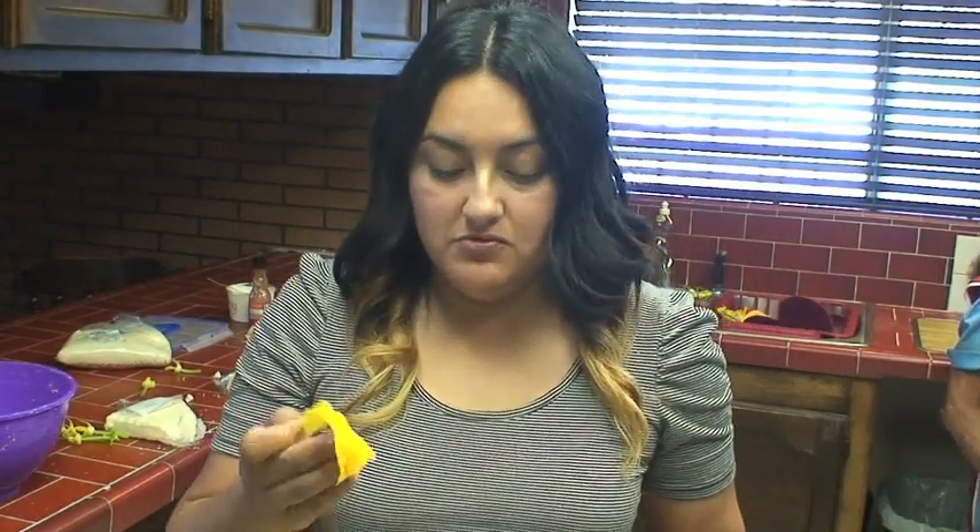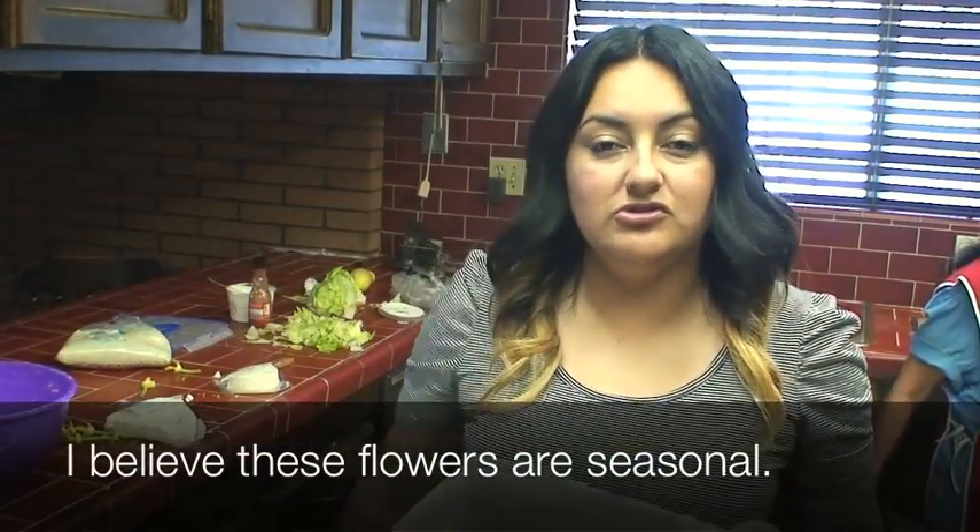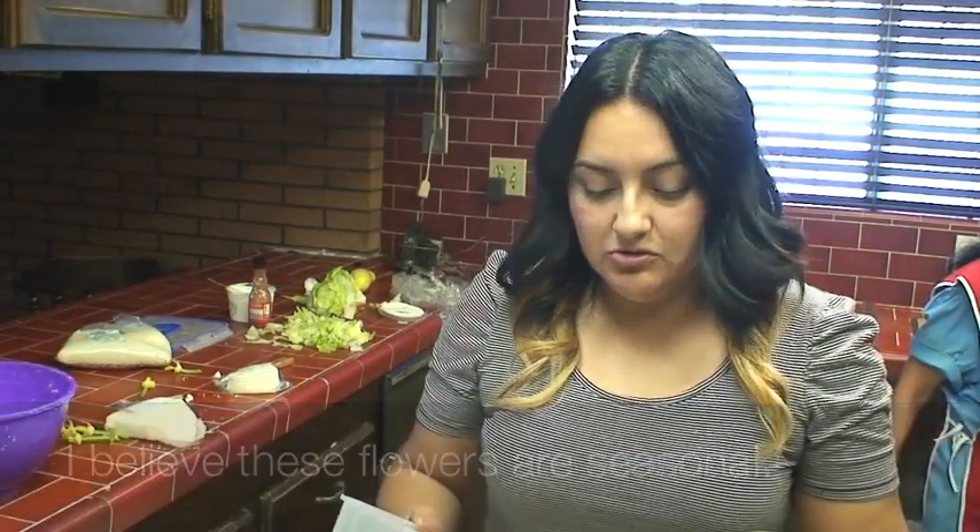So if you guys don't have a homegrown zucchini farm — which not too many of us do — you can buy these flowers at a regular place. A Mexican store like Superior, Cárdenas, or different places where they carry traditional Mexican groceries.